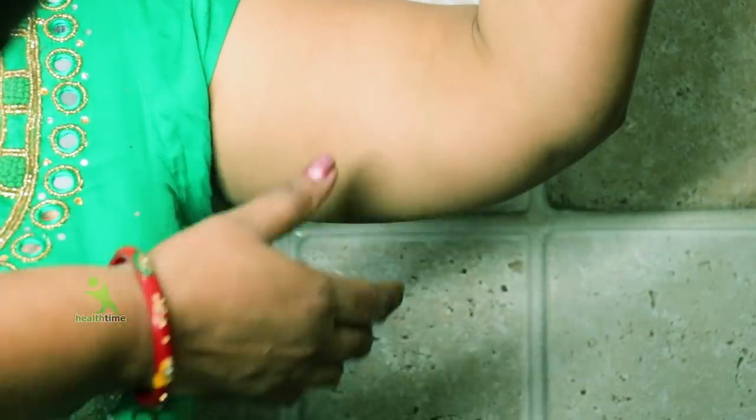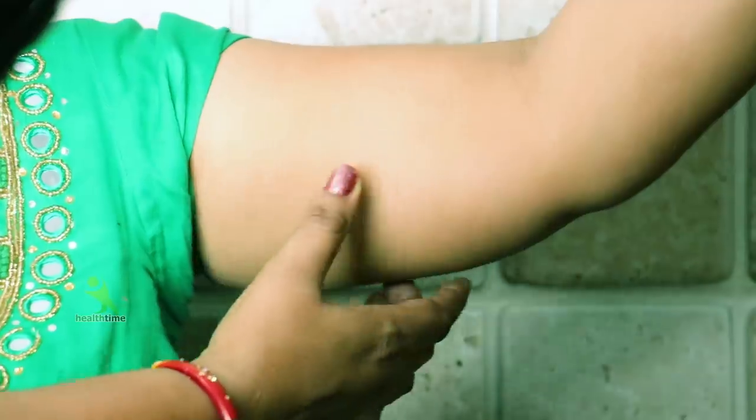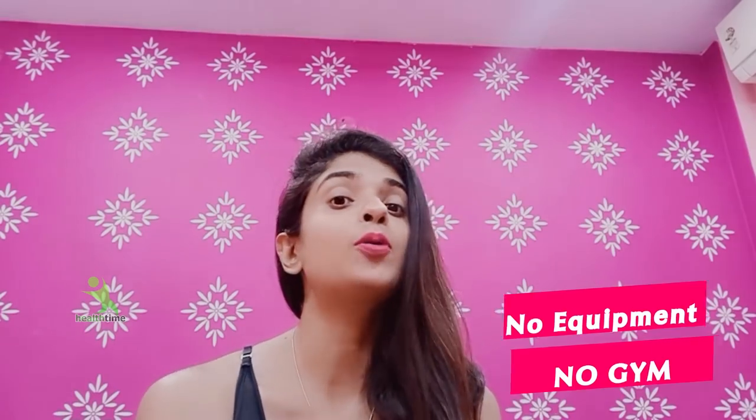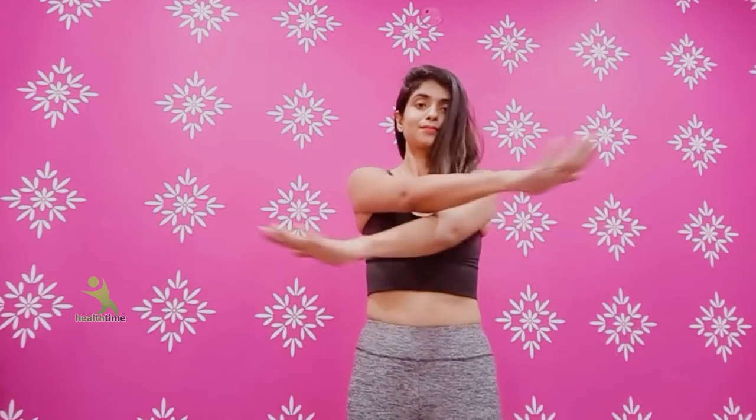Guys, good morning! If you want to tone at home and reduce fat, then today I am going to accept my 21 days challenge. In 21 days, you will tone up your body. That doesn't need any equipment or gym. You just need to exercise at home and follow me.